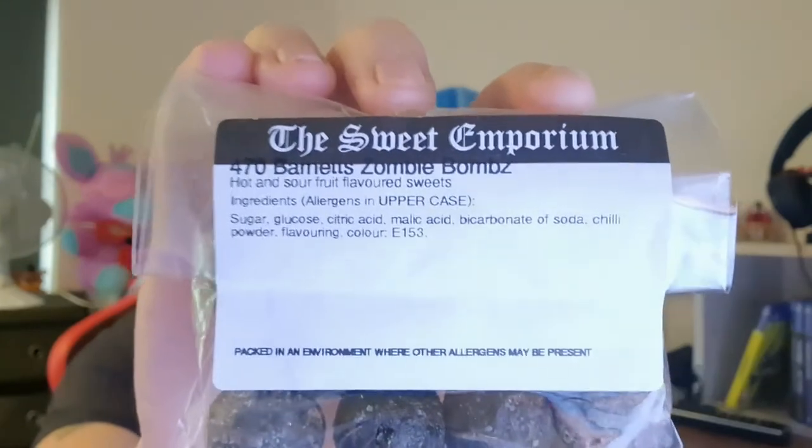Going a bit old school with this one, doing a little bit of a foodie review. I got some zombie bombs — I got given them a couple of weeks ago as a silly thing because I like spicy stuff, but I thought why not do a test and see how hot they are. I do have some milk to wimp out with if it's far too hot.